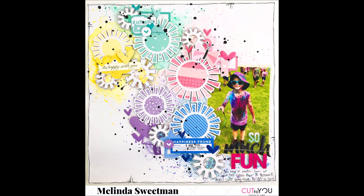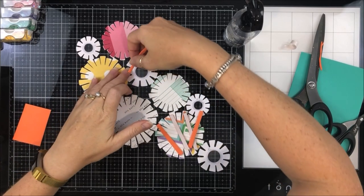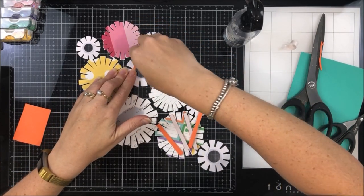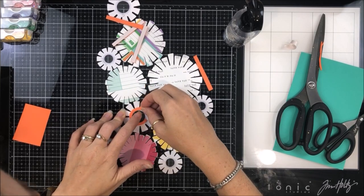This is the fun layout I've created and I really love how it came out. I knew that I was going to scrapbook that photo of my oldest son after his colour fun run at school, so I wanted lots of colour. I pulled out my Ellie's Studio Noteworthy collection and backed all of those.